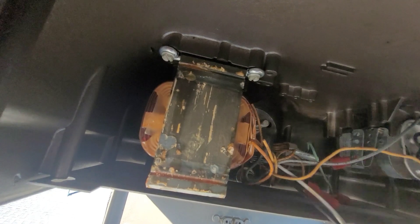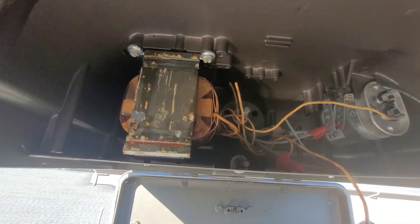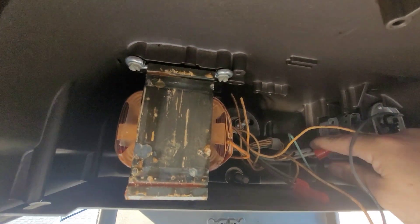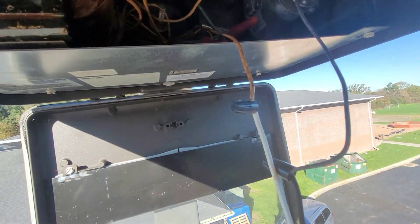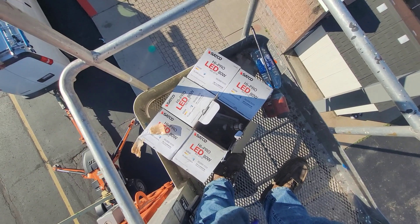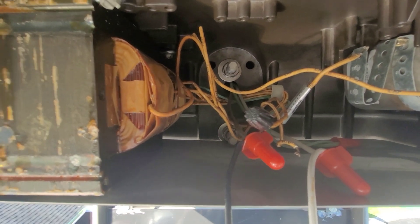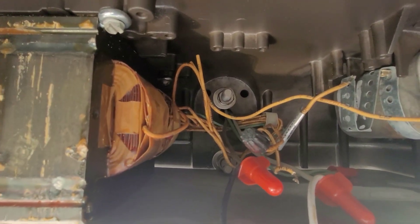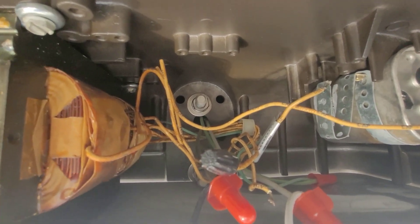Basically with an LED version you're just bypassing the ballast, so you just need to wire your hot - which is our brown in this case - and your white, and wire them straight to the lamp holder wires. The new lamp is what configures your 120 or 277 - it can do both. I've got it all wired in. This ballast is gonna be completely useless in here. I'm not gonna take it out - it's a lot of extra work and extra time and there's really no need to.